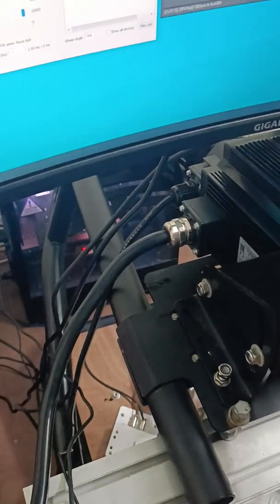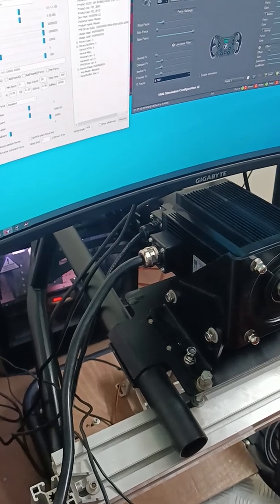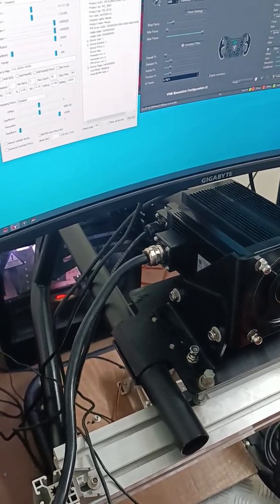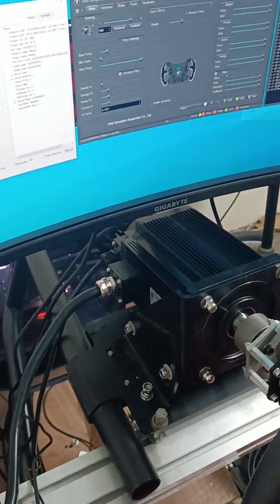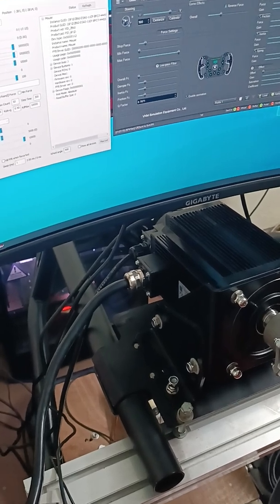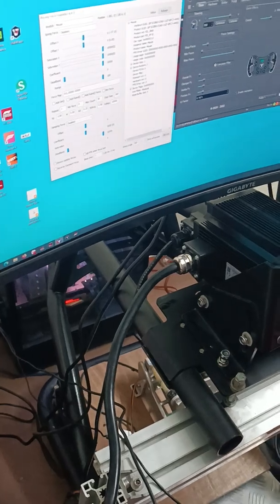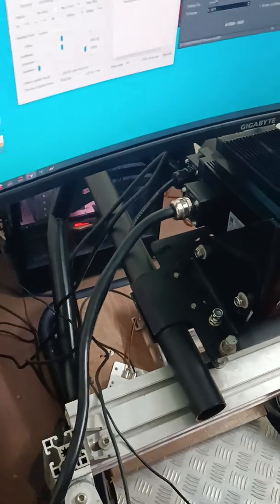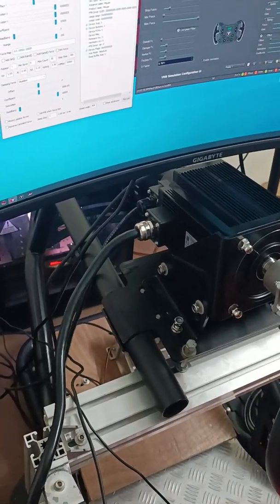This is the DC servo. It has a torque of about 10 Nm, and the maximum is 20 Nm. It has an encoder — a 23-bit encoder.